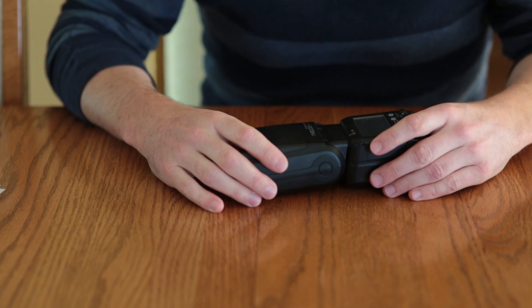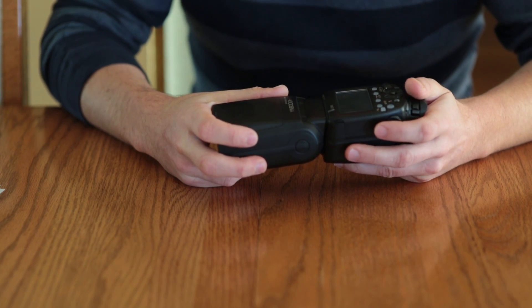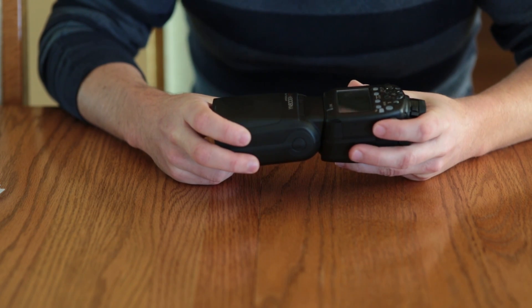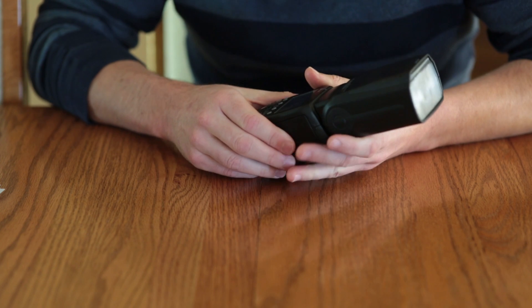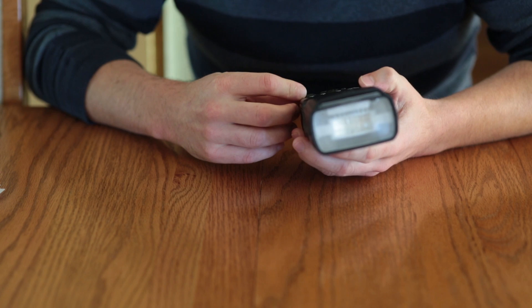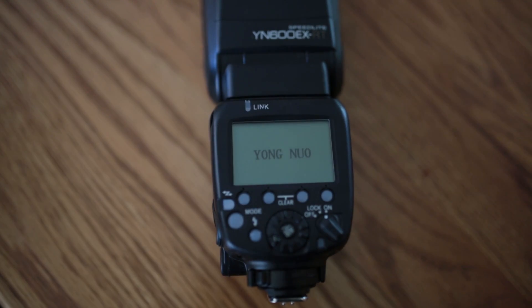Hey everybody. Many of you out there that own the Yongnuo 600 EXRT flash have complained about the same problem over and over again. And so far, after looking all over the internet, I haven't heard anyone provide a solution to the heating issue — not heating, but overheating — that everybody seems to be having. The problem is, after using the flash for a while, it'll start flashing this overheating icon and it won't let you use the flash anymore. And it doesn't matter how long you cool it down, it continues to give that error.